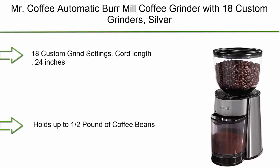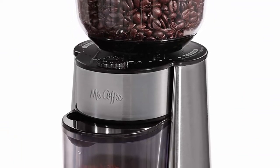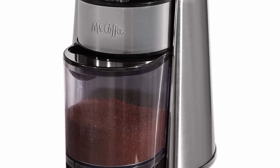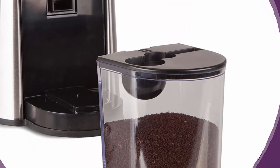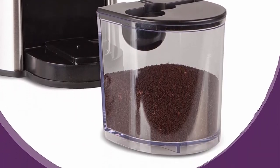Top 10: Mr. Coffee Automatic Burr Mill Coffee Grinder with 18 Custom Grind Settings, Silver. Cord length: 24 inches. Removable Bean Hopper holds up to 1/2 pound of coffee beans. Removable Grinding Chamber. 160 Watts. Cord storage. Dual Safety Locking Switches.